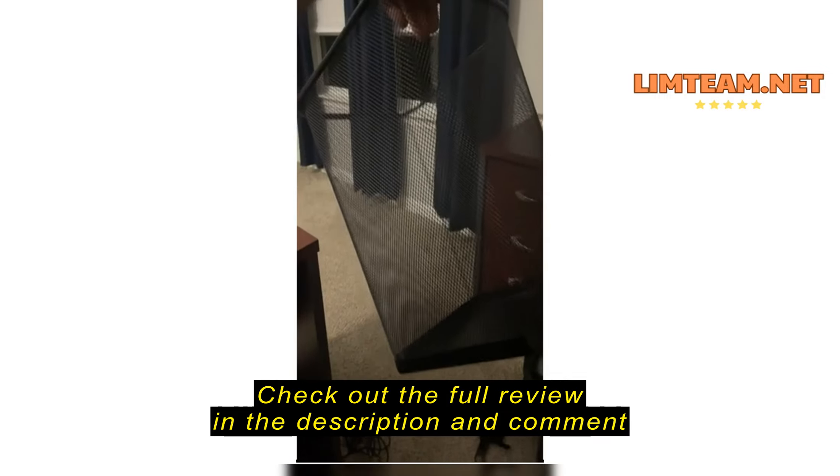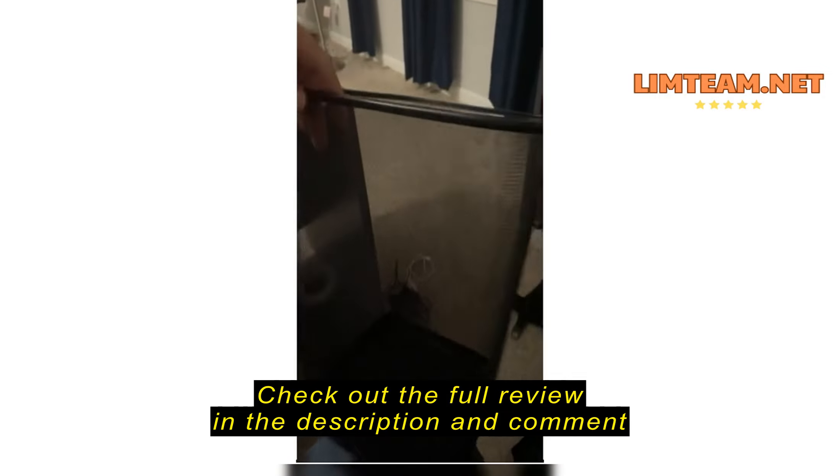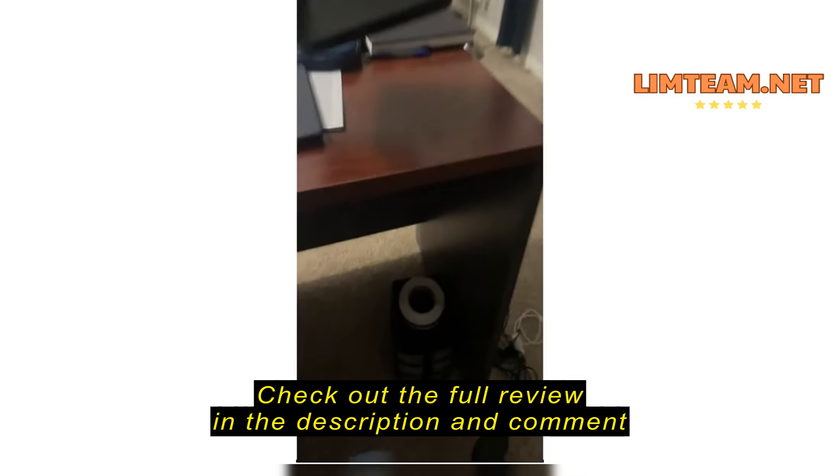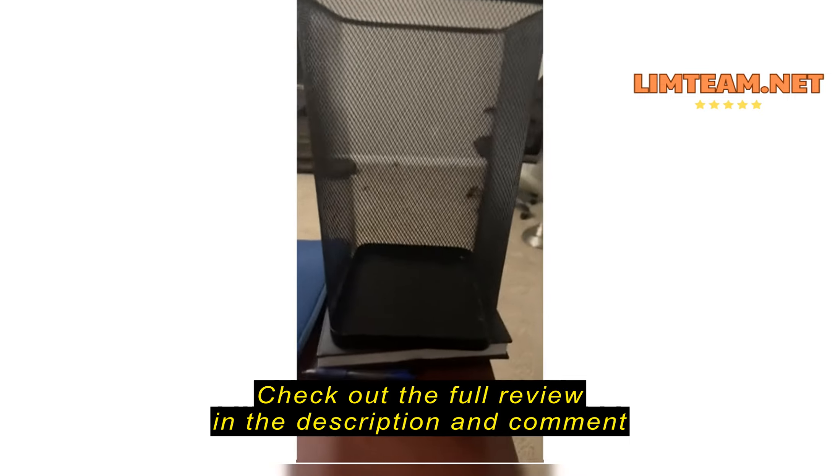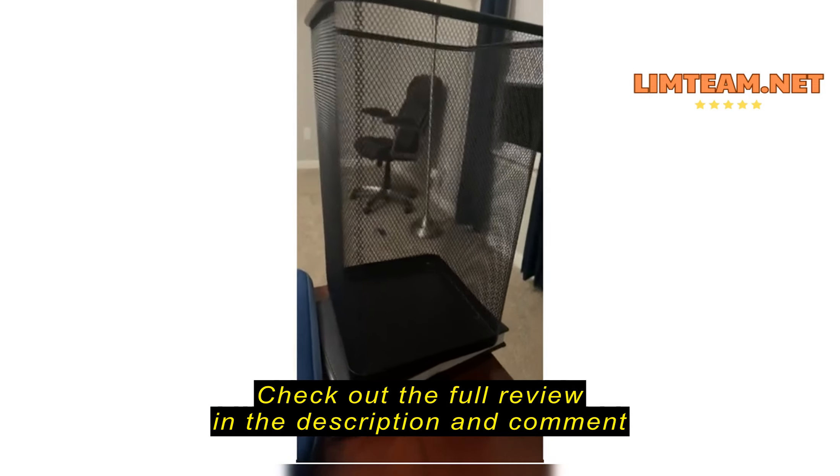Oh, here it is. When you get them, I think you'll be surprised that they're actually bigger than what you would expect. They're very nice wastebaskets, but just expect to be able to use them for paper.